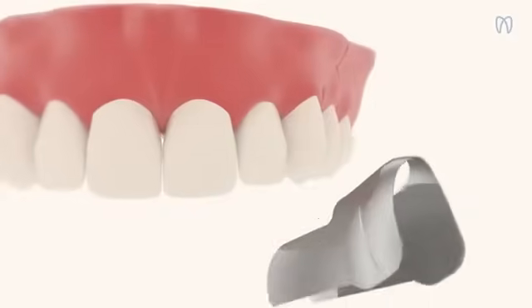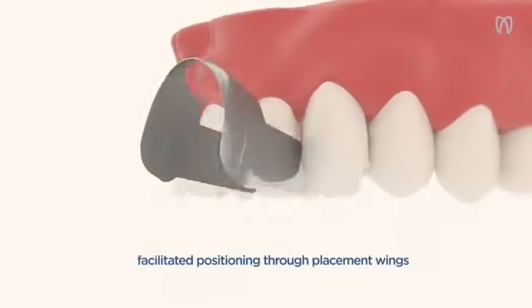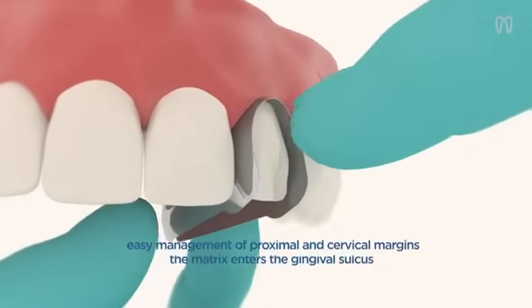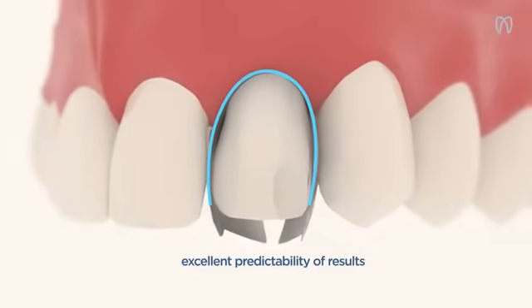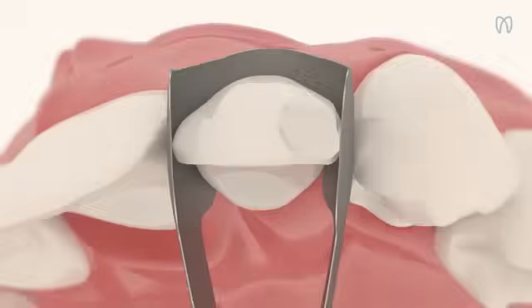Save time and achieve predictable restorations. Just slide the matrix through the interproximal spaces and guide it towards the cervical margin. Thanks to the innovative design, Unica Anterior provides high predictability of results and allows easy management of the proximal and cervical margins.